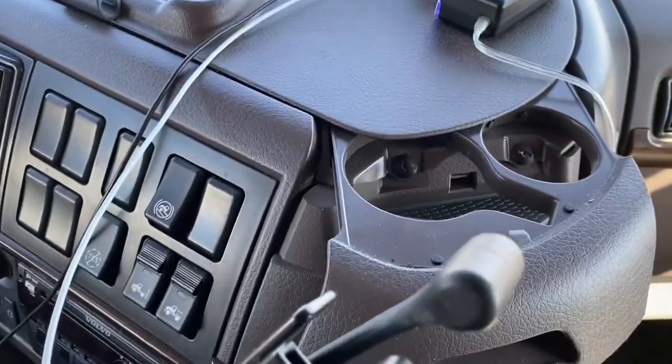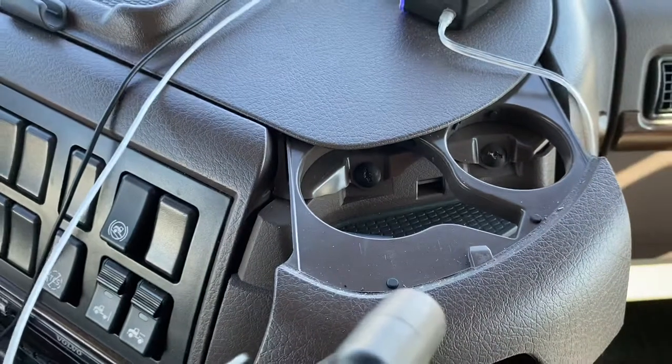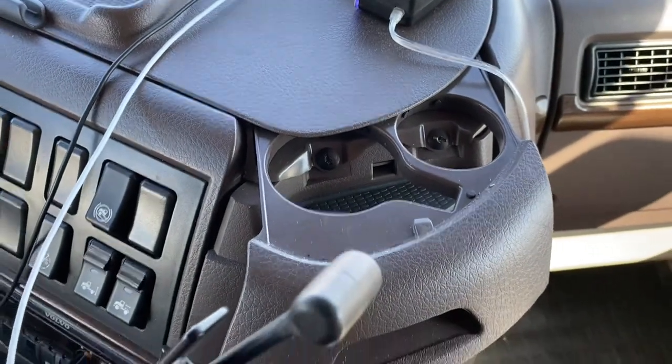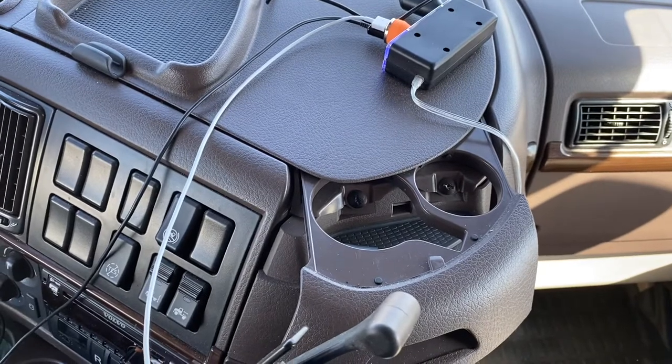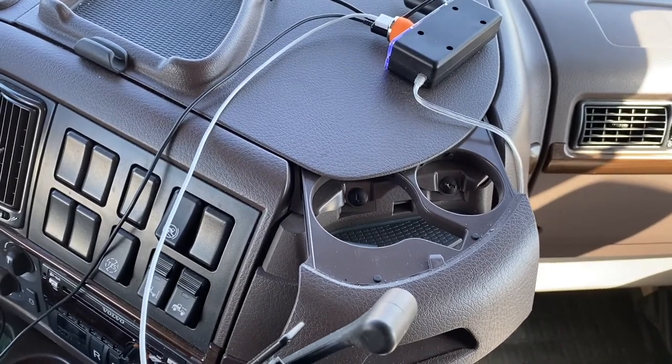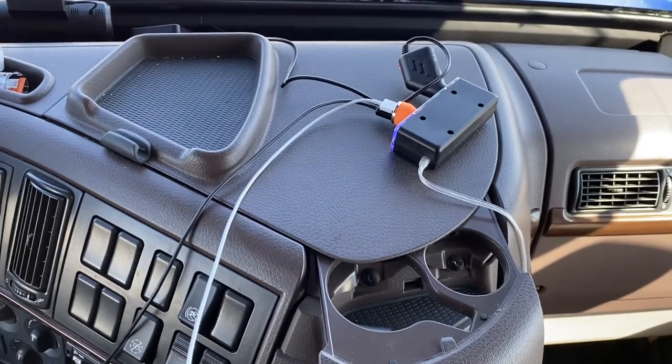Mine has two screws underneath the cup holder — one here and one over here. You can use a regular flathead screwdriver to remove those two screws. Once they're out, the panel will lift out.